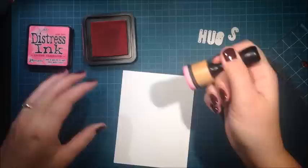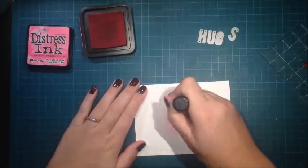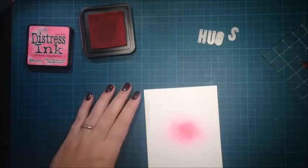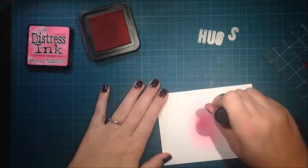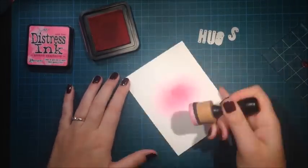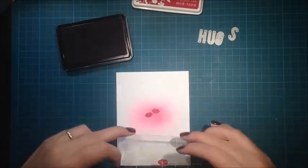I cut the card front to be slightly smaller than the card base. Then I'm using some distress ink to lay down some colors in the middle, trying not to apply too much pressure because I want the color to be fairly smooth.